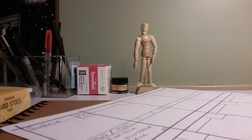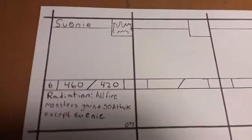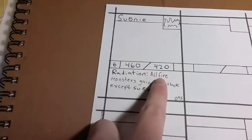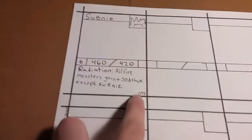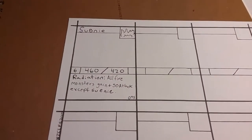All right, guys, we are back. Sorry about this again. As you can see, I did the writing for this card, and I kind of messed up on the name, but whatever, it's fine. We got Suni here — he's fire type, 6th Elixir, 460 attack, 420. His ability is Radiation: all fire monsters gain plus 50 attack, except Suni. And it is card number 75. The next step would be drawing the card, and then we'll do shading.